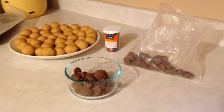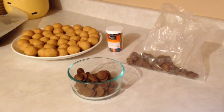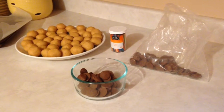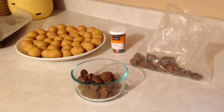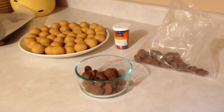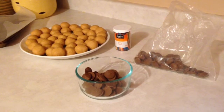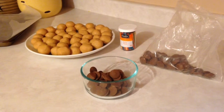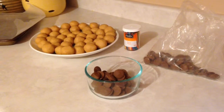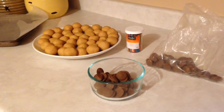The Buckeyes have been in the refrigerator overnight and now I'm getting ready to dip them. I have chocolate here in a bowl. I bought these chocolate wafer pieces from a local candy supply store. They're milk chocolate and I like to use these because they melt so perfectly in the microwave in about 30 to 40 seconds.